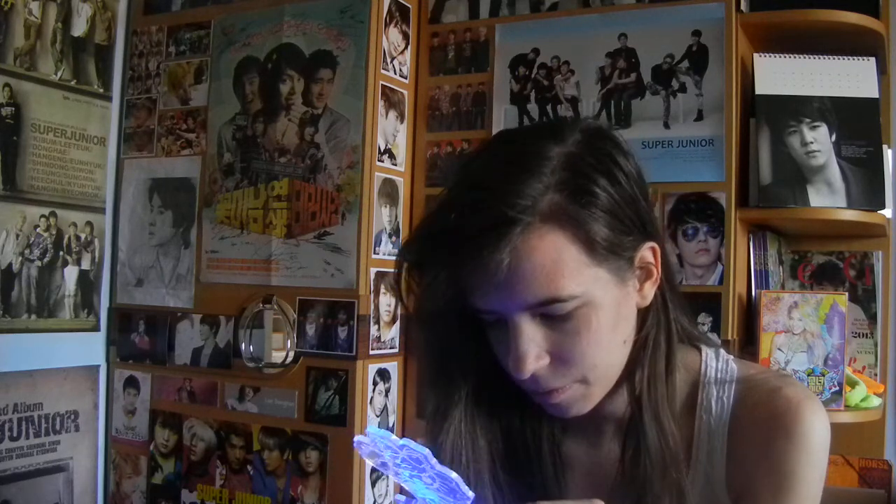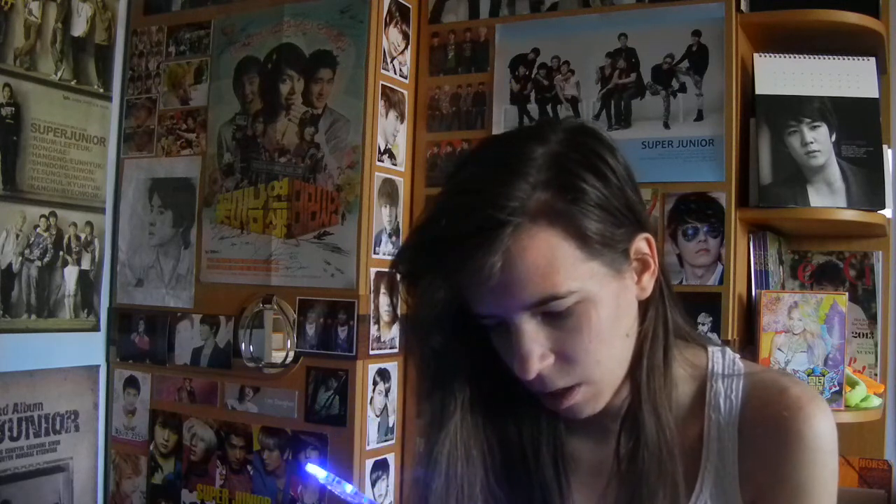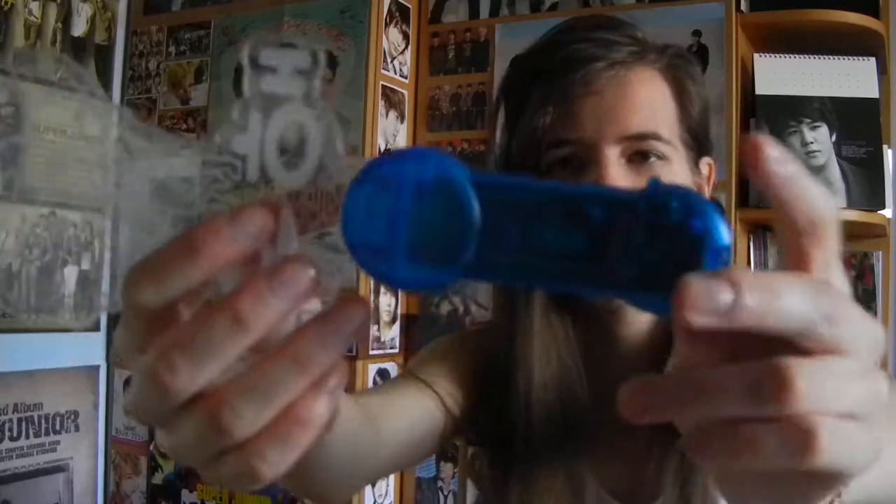Okay, how am I taking this down? No, no, you're not coming down. How is this turning off? Okay, wait — I can't even see that thing on it.